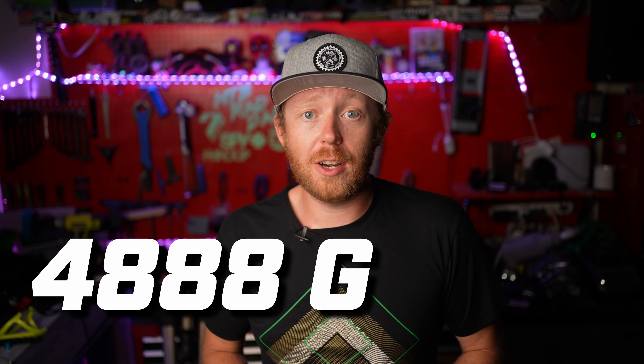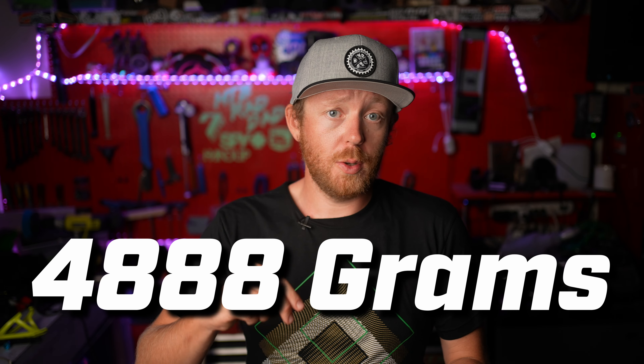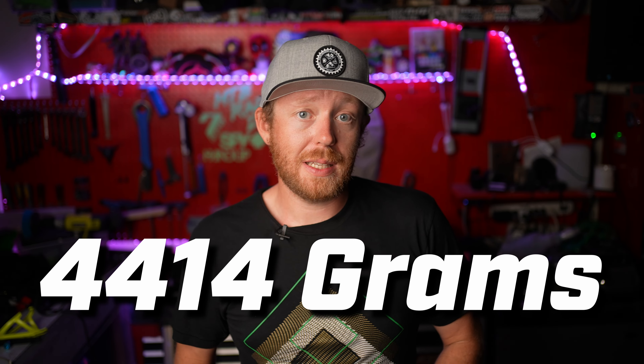The old wheel set weighed in at 4888 grams — that includes tires, tubes, cassette, rotors, everything. The new wheel set comes in at 4414 grams, and that includes 300 grams of tire inserts. Even with the inserts, we saved 474 grams, which is a little more than one pound in weight savings. That's really important because rotational weight matters a lot more than just unsprung weight.